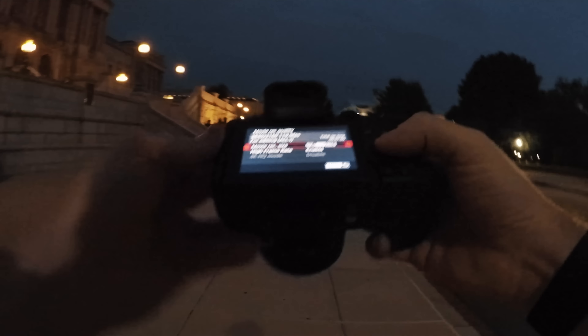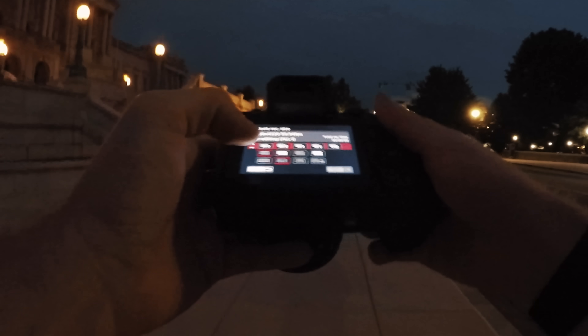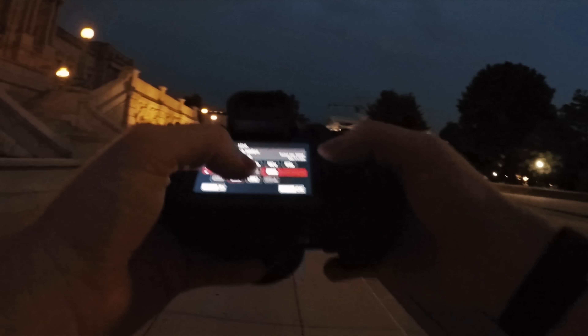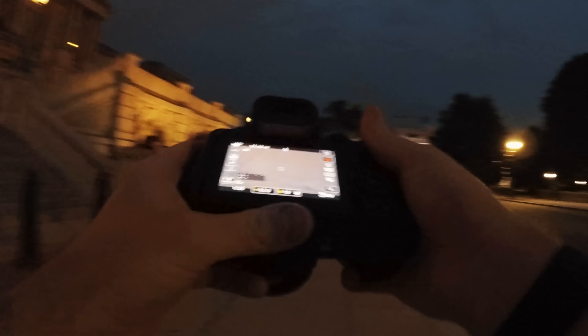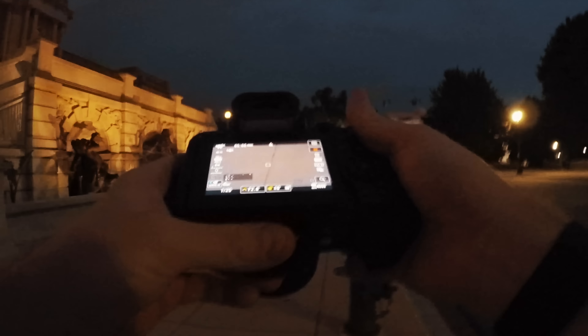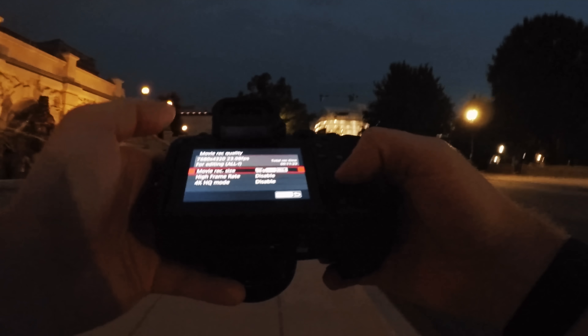Let's go into the menus, go to movie recording mode. We're going to turn off the fast frame rate and go to 8K 24fps all-I. You can see we only have five minutes of recording in that mode, which is normally something you would have like 17 minutes in. So it's definitely taking an impact on the heat right now. Now let's go back over to slow-mo.